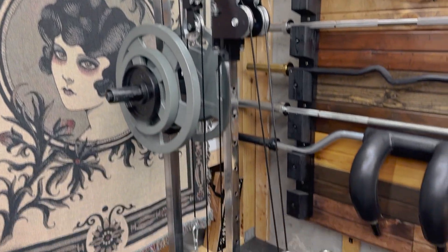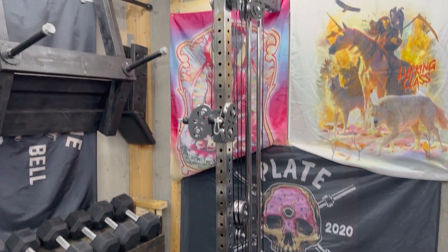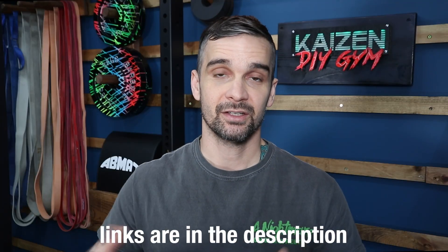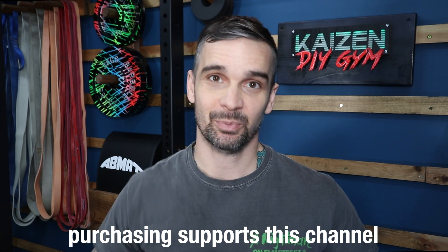I currently own the Titan Fitness version and the Bells of Steel version. I have links to these pulleys, as well as all the other products, in the description of this video. By purchasing from those links, you're helping to support this channel.